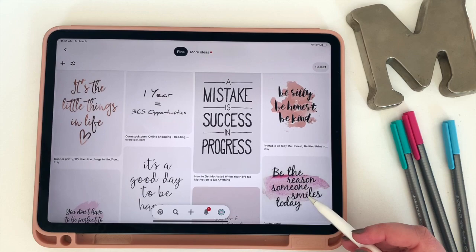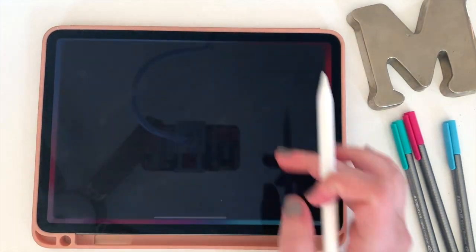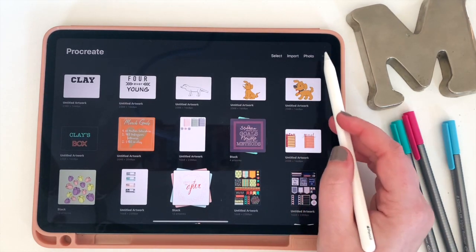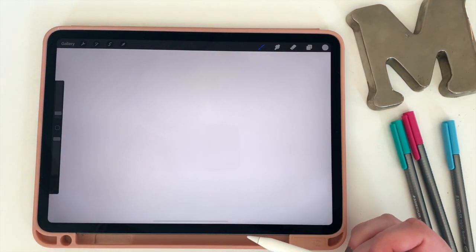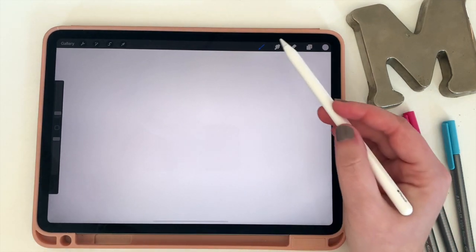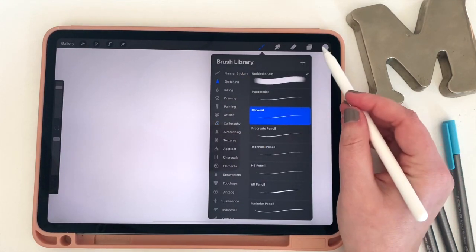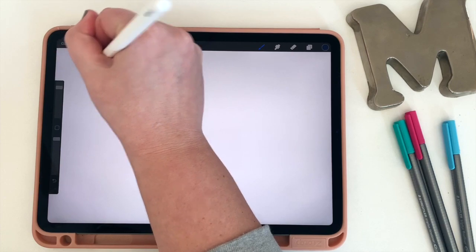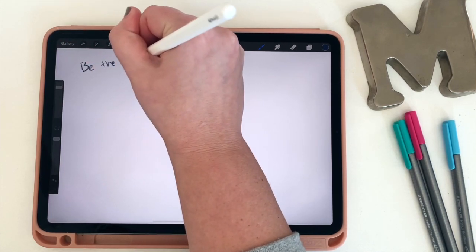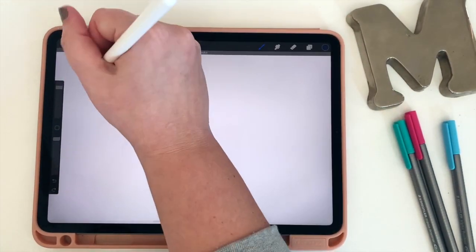I love this one: 'Be the reason someone smiles today.' So now that I have my quote, I'm going to go back into Procreate. I'm going to hit the plus to start a new canvas that's screen size, and then I'm going to start with the planning part. I like to grab a pencil and usually write in blue because I find it easy to see as I plan. Before I even worry about placement, I'm just going to jot the quote down on the page.